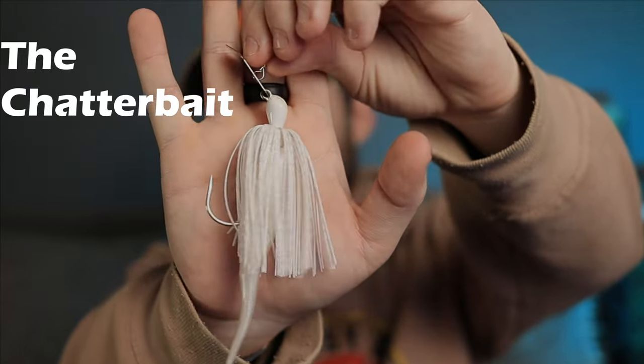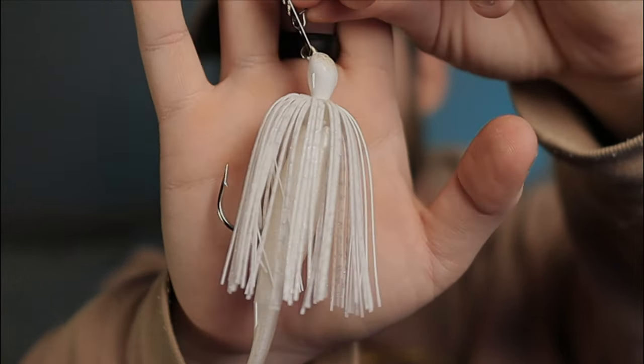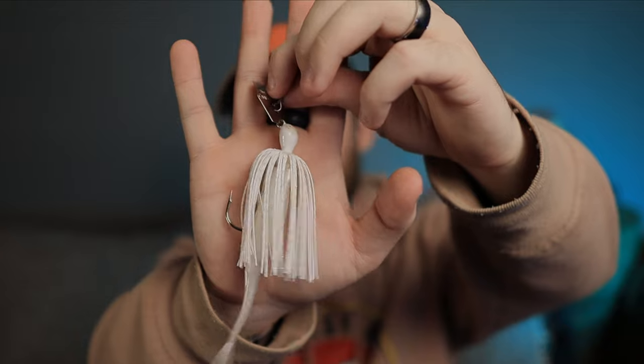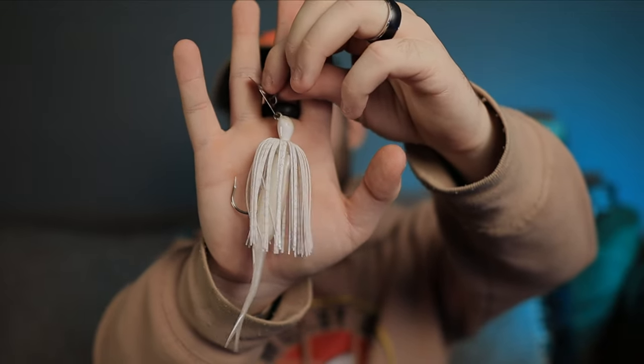The first one is one you've seen me use here a lot lately — it even caught a flathead catfish — and that is a white chatterbait. Brand preference really doesn't matter, the cheaper the better. You don't really need a $13 chatterbait to catch bass in the wintertime. The key thing here is the weight — you really want to go for 3/8 ounce to about a half ounce.